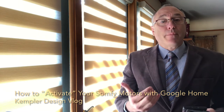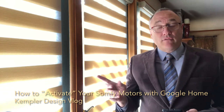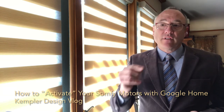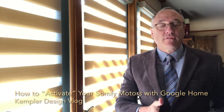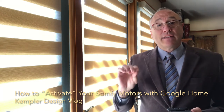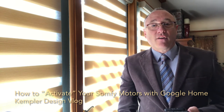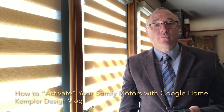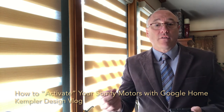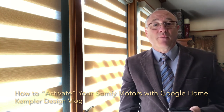So what you just saw happen is the way that you use Google Home in order to do your shades. Now there are other processes that are involved and I'd encourage you to go to my blog — we'll have it listed down below or to the side, wherever it is on your device — and we'll have some of the steps involved in getting your scene set up and then connecting it with Google Home. And if you have a different device, go ahead and take a look at our links for different home automation systems like Siri or Amazon Alexa. Thank you for watching the Kempler Design Vlog.